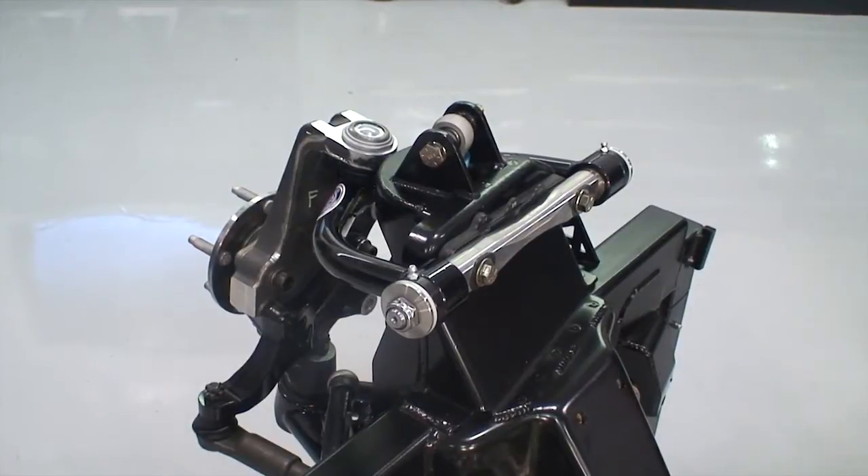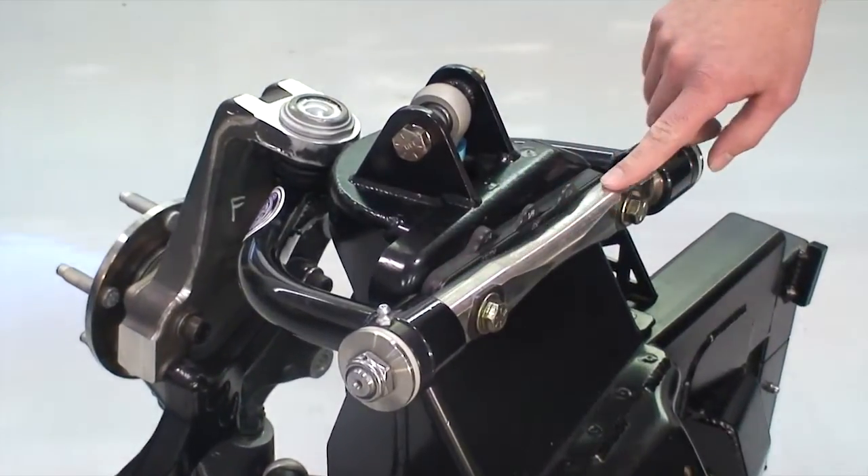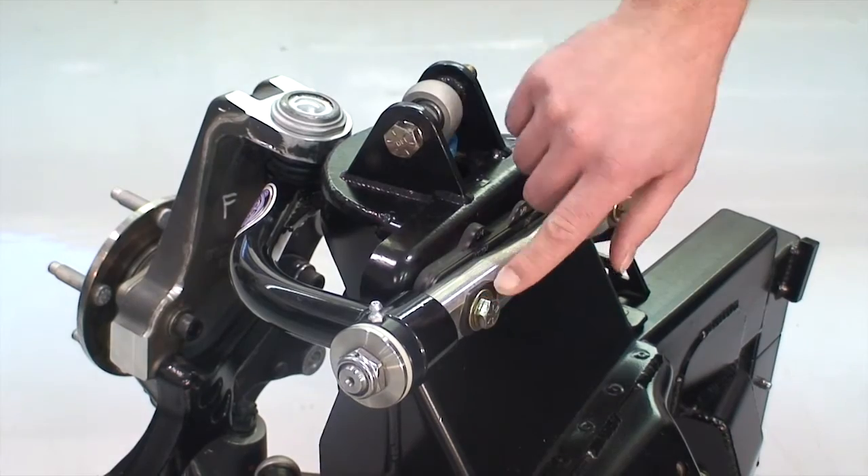The X-Gen series frame comes with Detroit Speed's tubular upper and lower control arms. The upper control arm has a stainless steel cross shaft and caster tuner bushings, which give you an independent caster adjustment, as well as Delrin bushings.